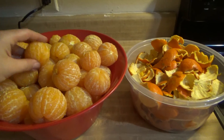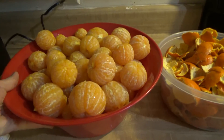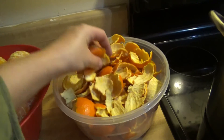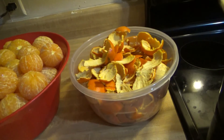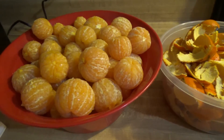We got them all boiled and peeled. As you can see, these are all the oranges that were here, and then this is all the peel that came off. After the minute and a half in the boiling water, they did very well — a lot easier to peel.